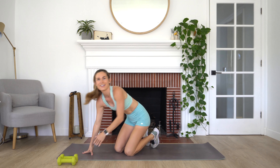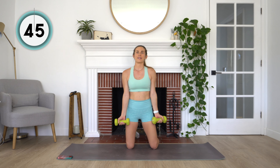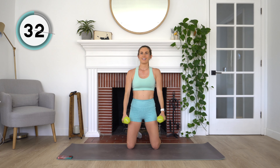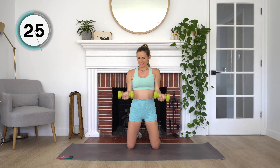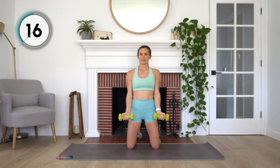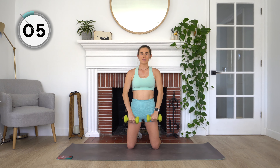Let's get back to repeating all of those exercises one more time. Grab your dumbbells — we've got our curl into an upright row. Give your arms a little shake out. Curling up and then flip those dumbbells into that upright row. Nice and simple. Take it at your own pace — as always, if you feel like you need to take a break, listen to your body. Breathe in, stay with me. Last couple reps of this exercise for the day. And rest.